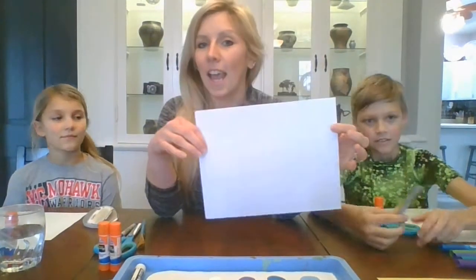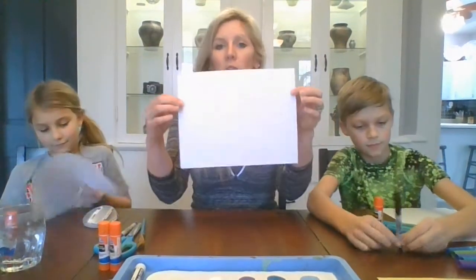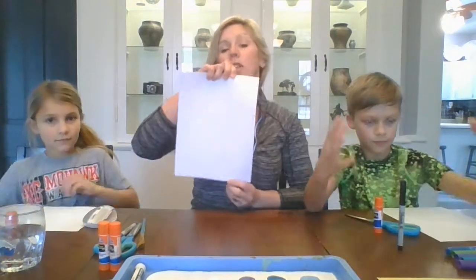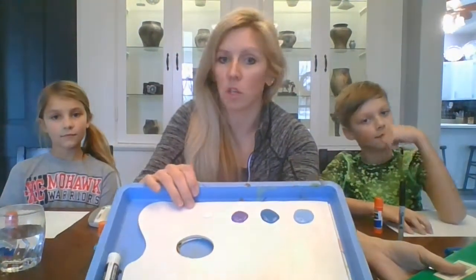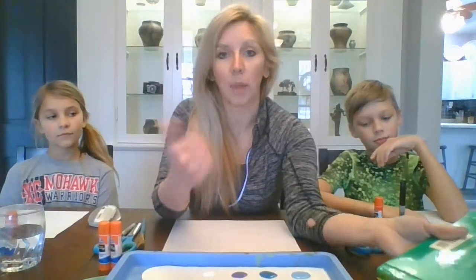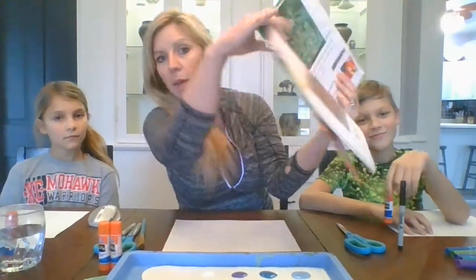First, take a piece of paper and leave it horizontal so we can make a landscape. On the water lilies painting, you'll see lots of little dabs of paint. We're going to do that three different ways: using pointillism with markers, Kenley's going to do it with little blobs of watercolor paint, and I'm going to show you using paint like finger paint.